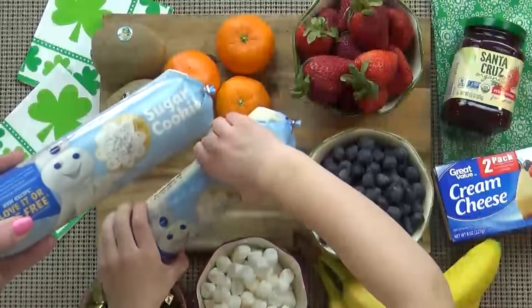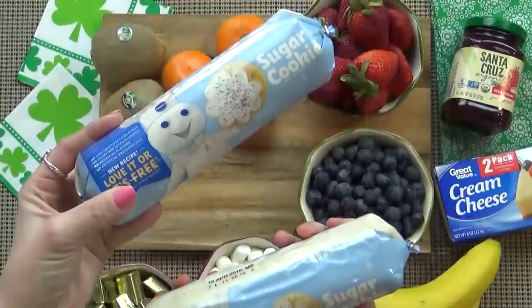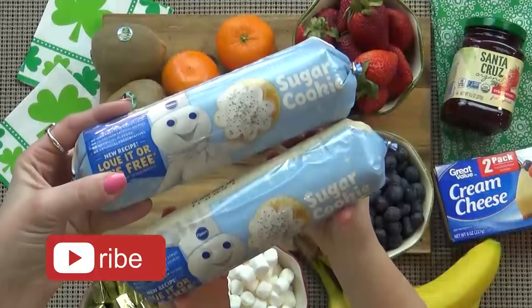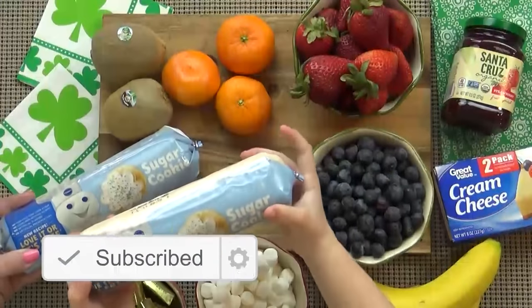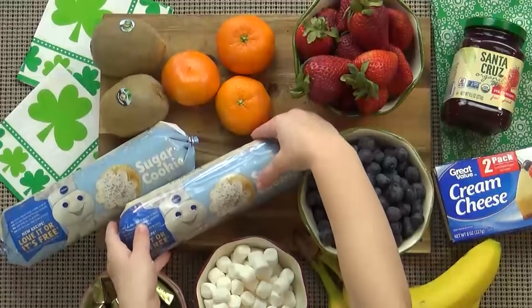For this recipe we're going to use some store bought sugar cookie dough. Now if you'd like you could make your own, but we're definitely taking some help from the store. We're only going to use half of one of these tubes today, but if you're trying to feed a lot of people you could definitely double or even triple this recipe.